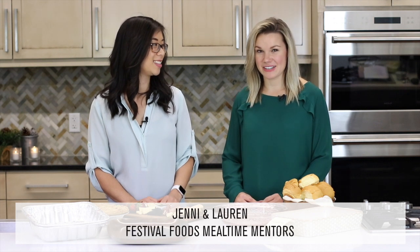Hey there, I'm Lauren and this is Jenny. We're two of Festival's mealtime mentors. This video is part of our holiday hack series where we're sharing tips and tricks to make the holidays more manageable. Today we are talking about how to get organized before serving that big meal.